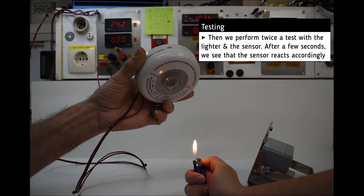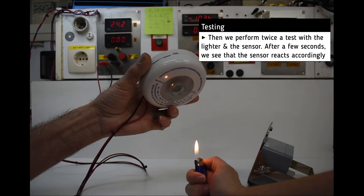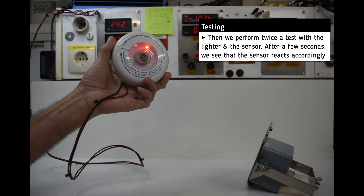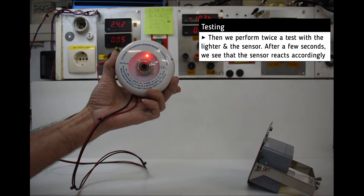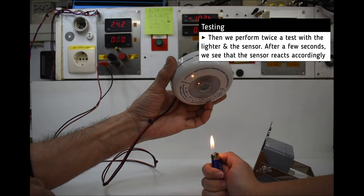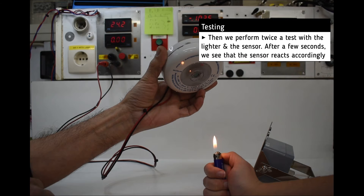At the first test we see that the sensor responds after about 10 seconds. Then at the second test we see that the sensor responds again after about 20 seconds.